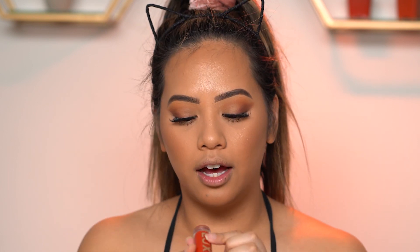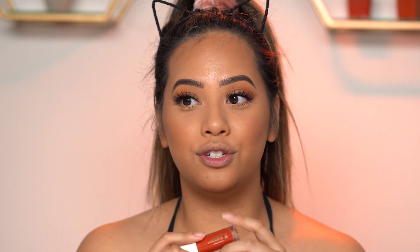I wanted simple eyes with a more bold lip today. I'm going to be using the ColourPop Luxe Velvet liquid lip — this is called Daily Dose.